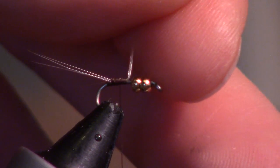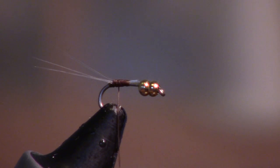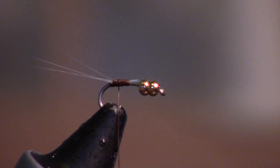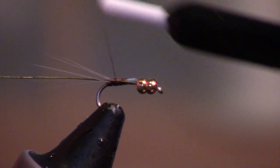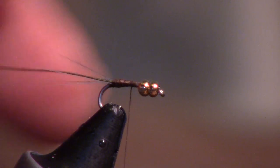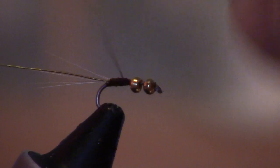Go ahead and trim off your excess there. Now I'm going to take some ultra wire in a brownish olive color. We're going to tie that in right on the side. You want to bring it back to where the micro-fibits are and then go forward. You don't want to go too far forward — you want those beads to be separated a bit.